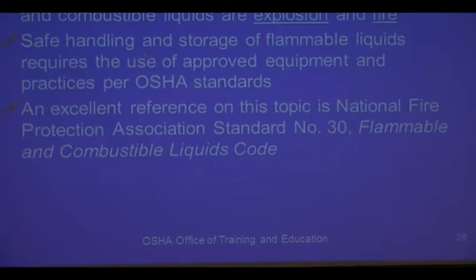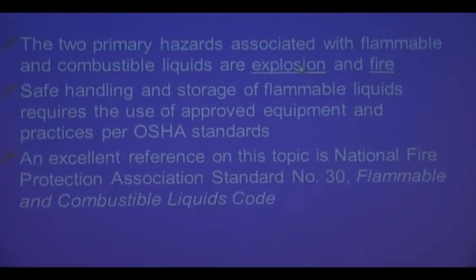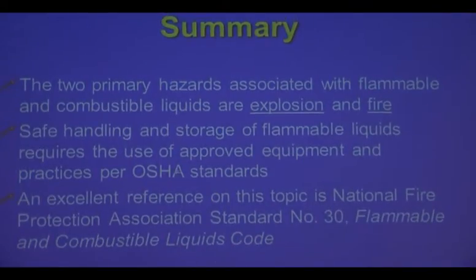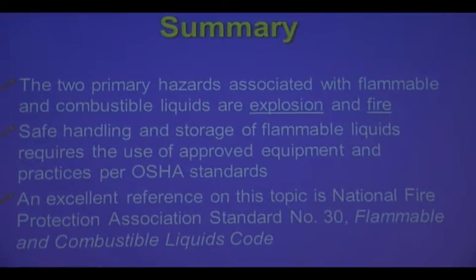Summary: the two primary hazards are explosion and fire. Operate per OSHA, which also references NFPA Standard 30. OSHA references more restrictive standards when they exist — NFPA, the National Fire Protection Association, Standard 30 deals with flammable liquids.